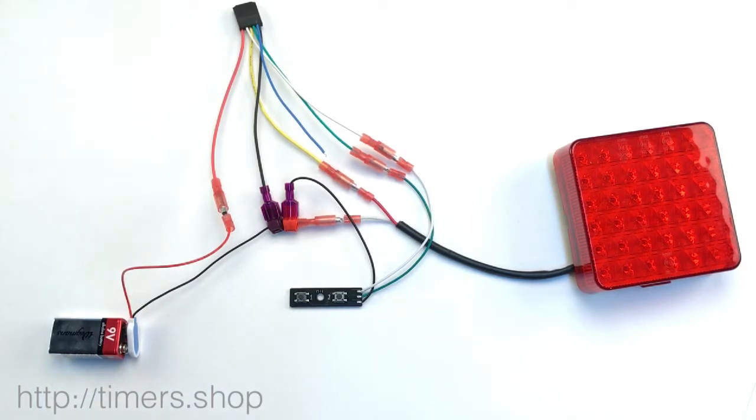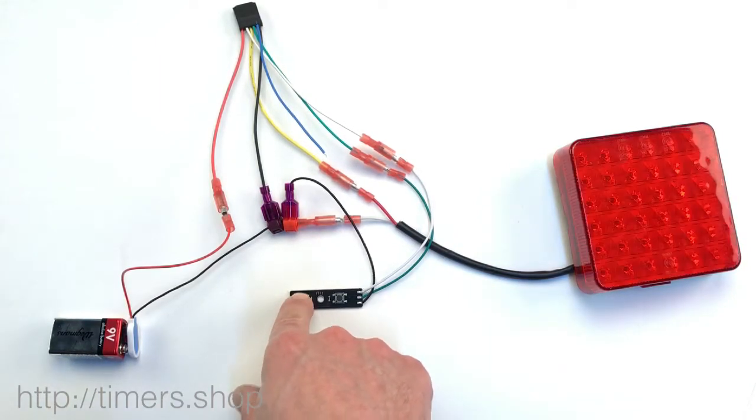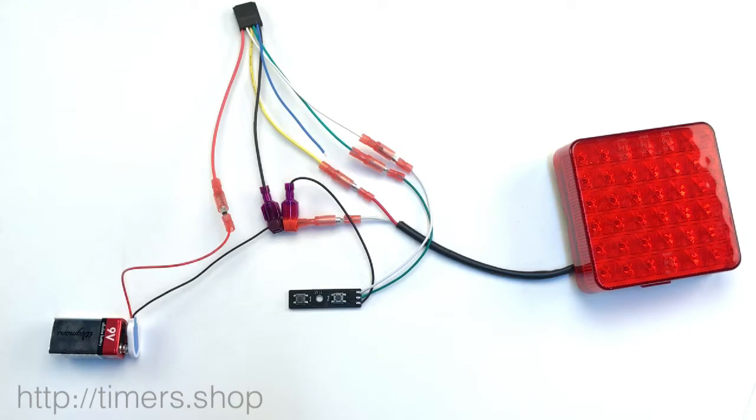To change the timing, we just need to connect the white wire to the ground for a period of time. One, two — and that's how we set the timing to two.